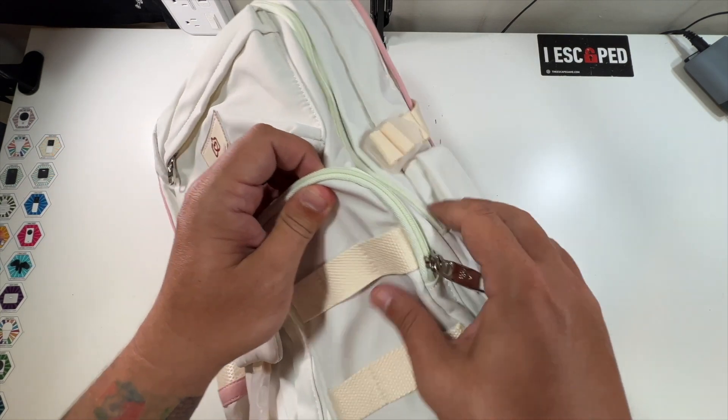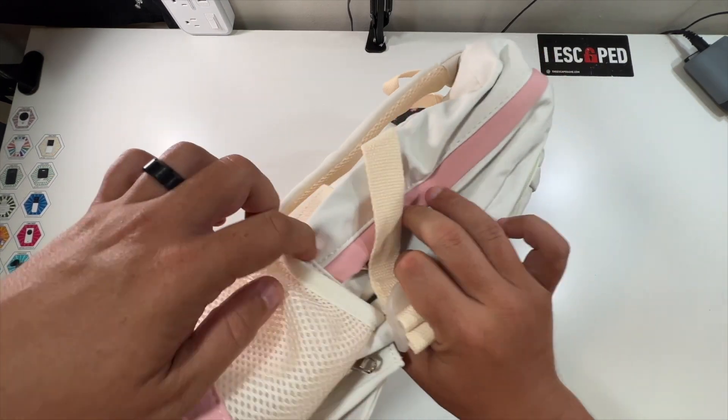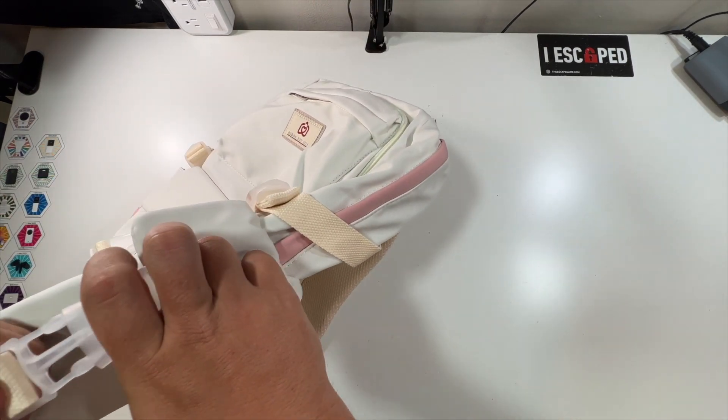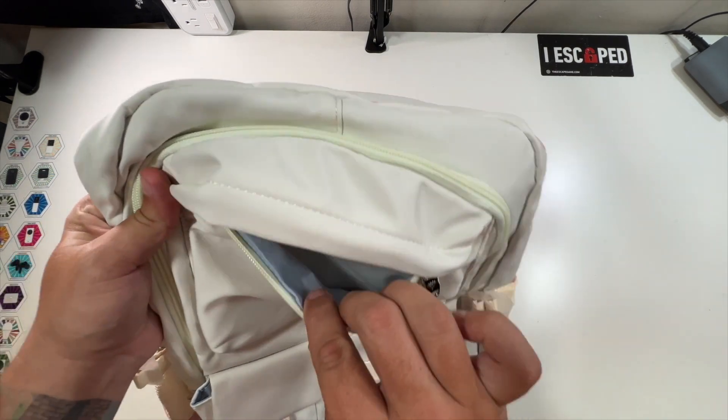All of the zippers feel very strong. There's a cool clear clip — very nice. There's a water bottle holder on the side, as well as another clipped-in pocket on the other side, so there are plenty of pockets to put things and secure them. Right at the logo there's another nice zipper where you can put some stuff.